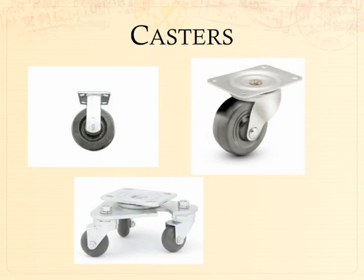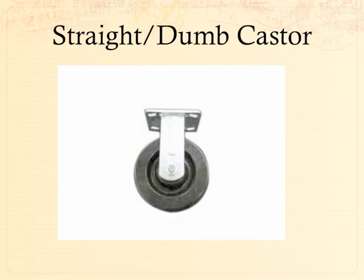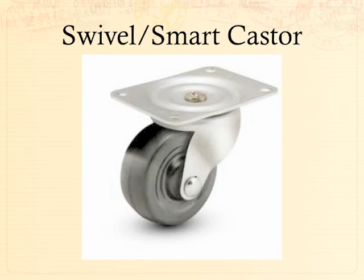A caster is mounting hardware attached to some sort of wheel. A straight caster, also known as a dumb caster, has the mounting hardware welded or fixed in place, so the wheel can only turn forward or backward — it can't swivel left and right. The swivel caster, or smart caster, allows the wheel to swivel left and right with a similar four-point mounting fixture. A lot of times the smart and dumb casters are used in conjunction to allow a box to roll in one direction — similar to how a car's front wheels turn but the back wheels don't.